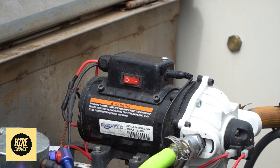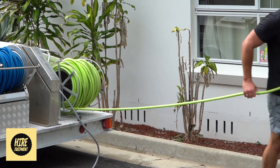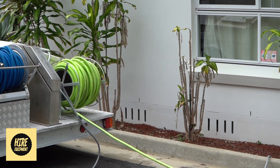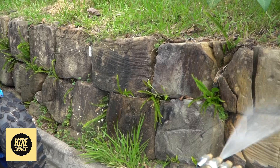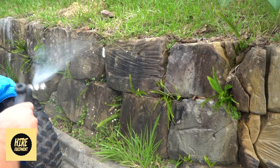We can then turn the low pressure pump on and you can wind the wheel out manually. You can cover the surface of your choice with whatever degree nozzle you choose.